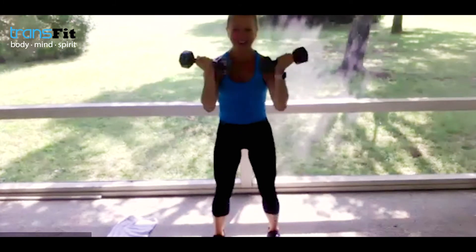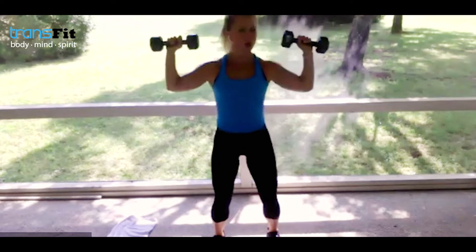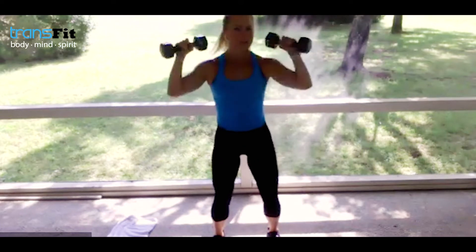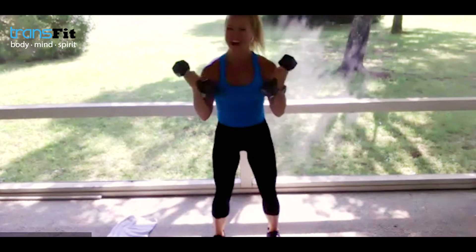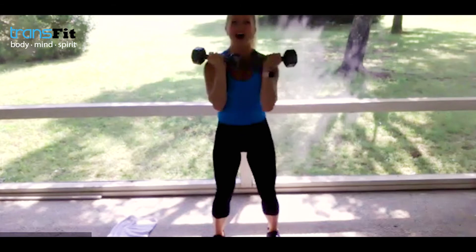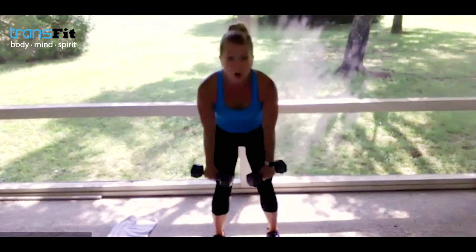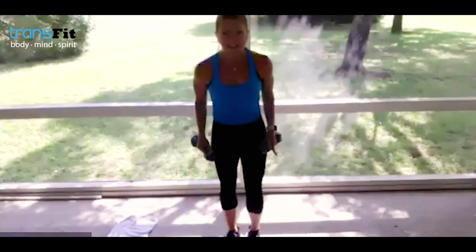Are you breathing? Awesome job. Keep it going at your own pace. Give me two more, one more — you got it. Drop them — bent-over raise. Elbows bent — it's all bent except for your back. You have a straight spine.